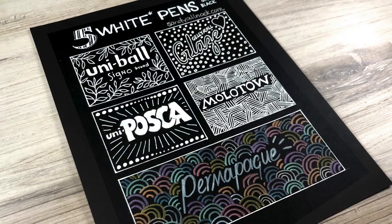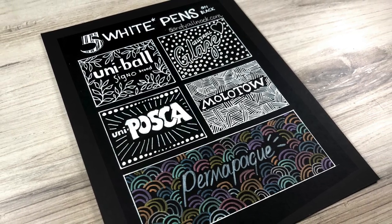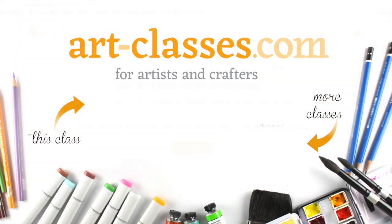Students can choose to work with white pens or metallic ones — anything you wish — and the pre-class lesson shows some comparisons of white pens you might choose from.